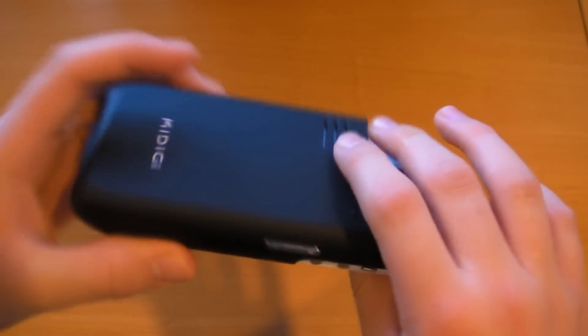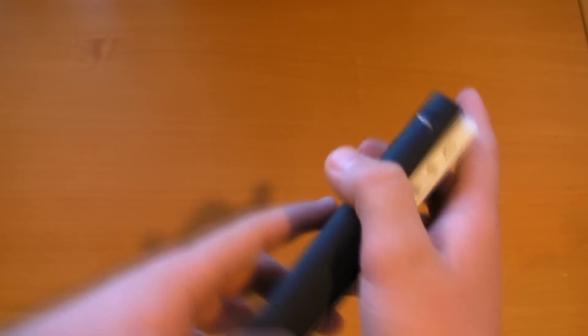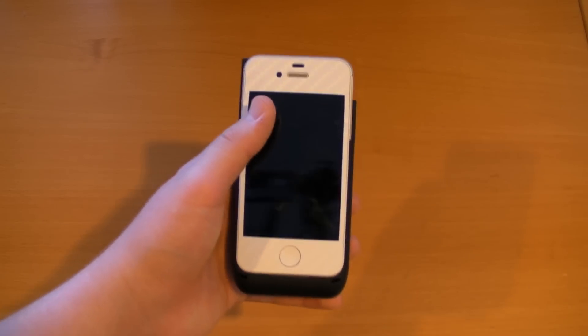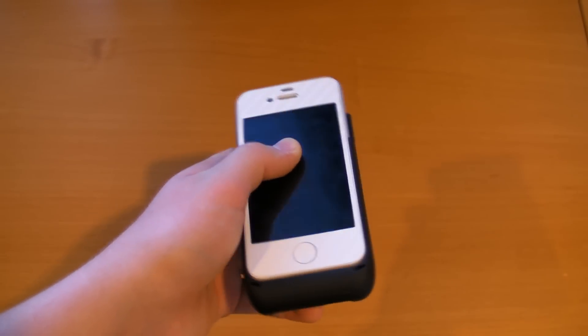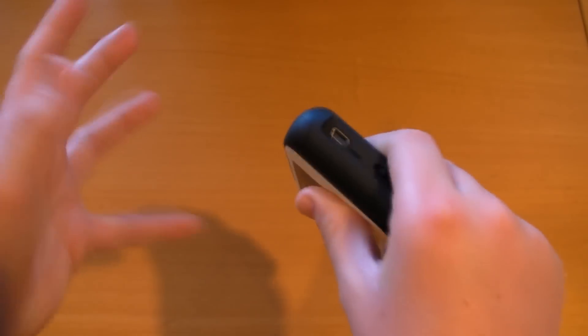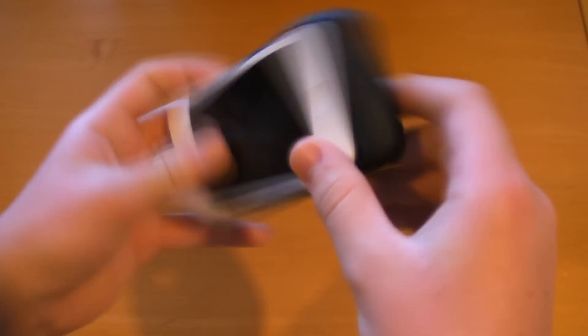One thing I haven't covered yet is the focus ring. When using the projector you need to focus it depending on distance. From about two meters away from whatever you're projecting on, you can get a 60-inch image, which is pretty large. It has a very nice quality contrast and looks pretty good — not as high quality as the Retina display, but still quite impressive.